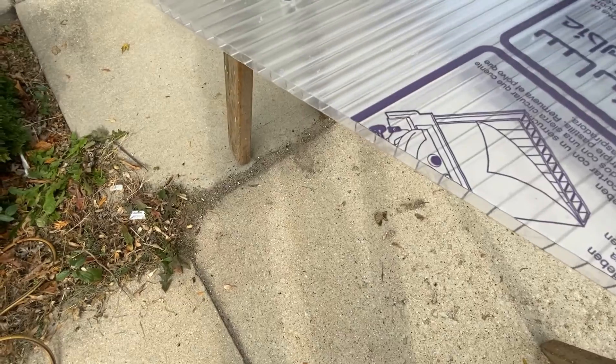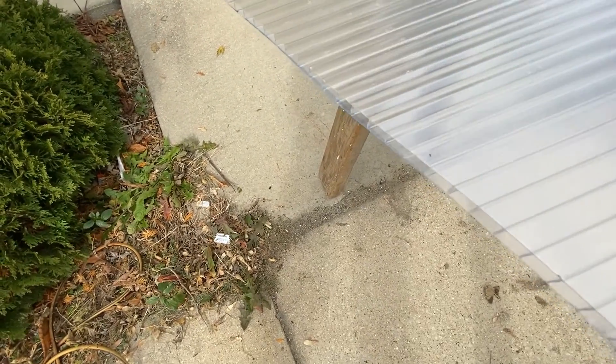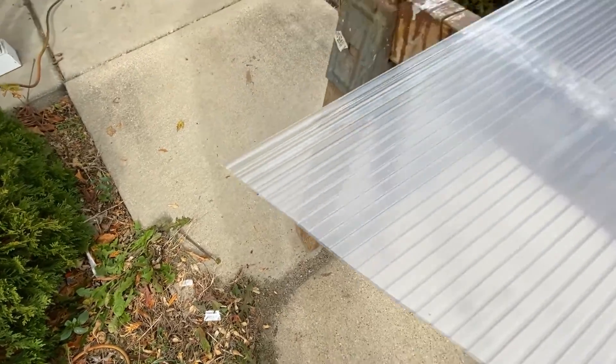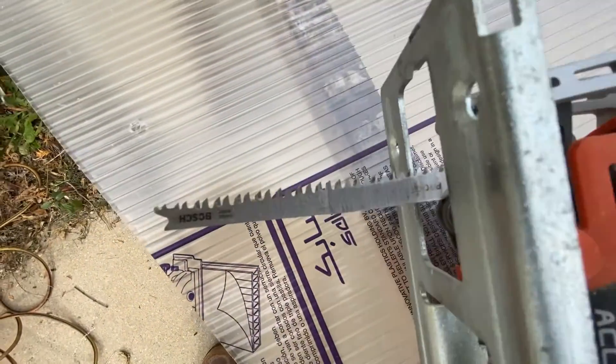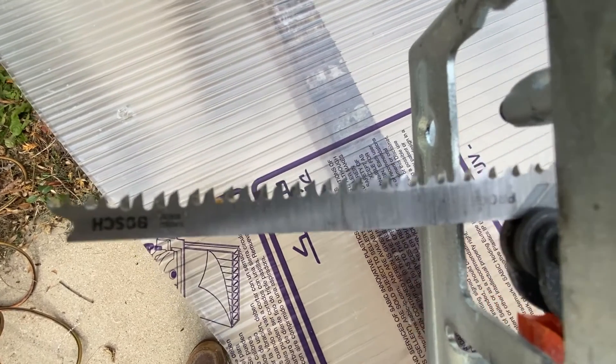It leaves a very nice cut. Polycarbonate isn't as prone to chipping as other plastics are. A fairly fine tooth blade cuts it very easily.